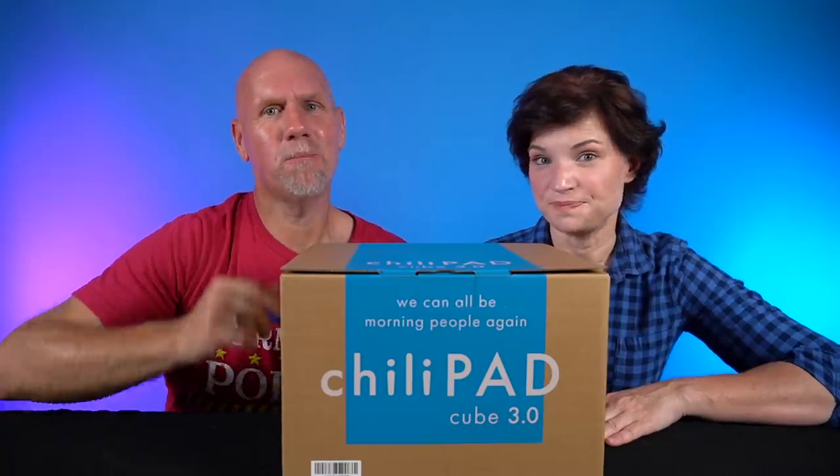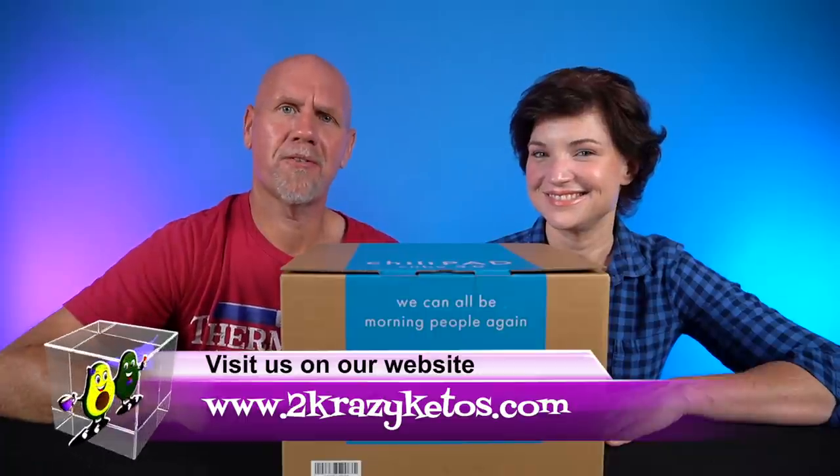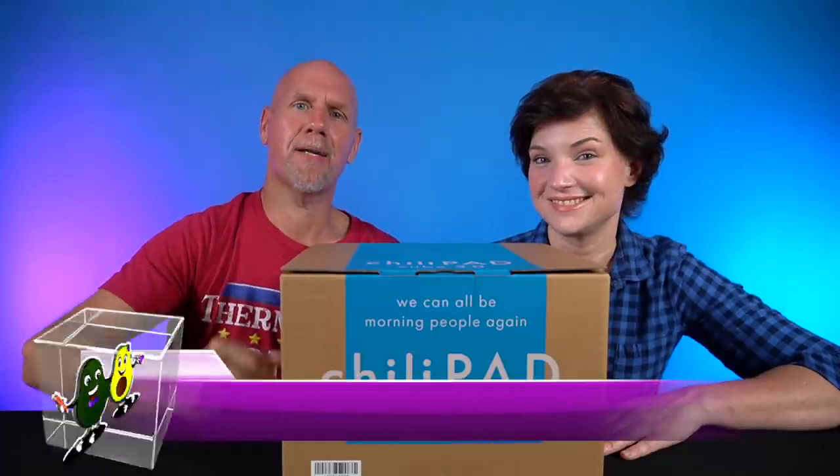Hey, what's up family? I'm Rachel and I'm Jo, and we are 2 Crazy Ketos. If you're new to our channel, welcome. Here on 2 Crazy Ketos, we do different things like recipe videos, product reviews, and we talk about various keto topics. And then every Monday, we sit down on the couch for Keto on the Couch.